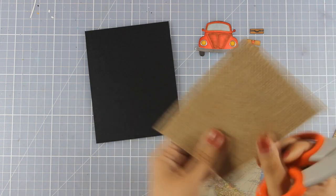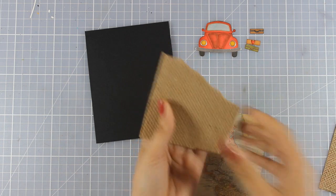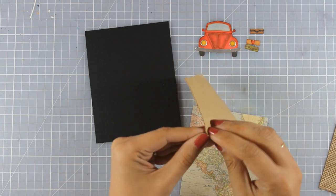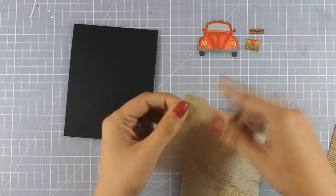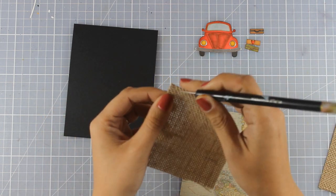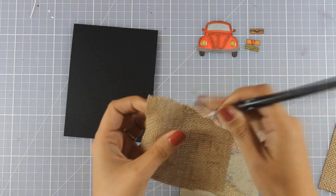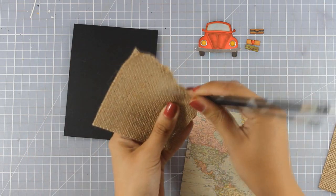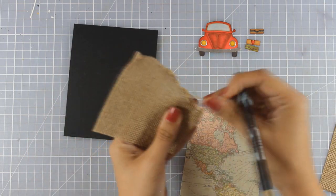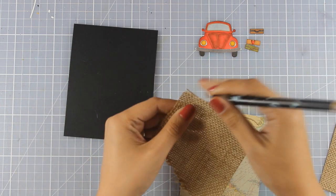Then I am going to chop off the top part — I want it to look very random and organic. I am going to peel off the backing because this is self-adhesive, and then I am going to use a poke tool to help me fray the edges. This is not so easy as it would have been with normal burlap just because there is adhesive at the back, but I am going to do my best and you will see that it is going to look more distressed and frayed at the end.